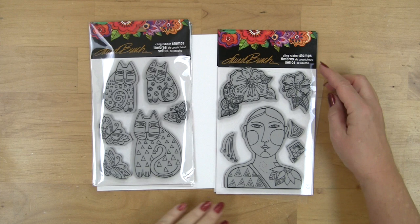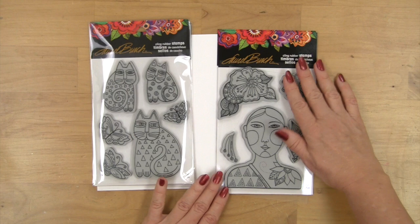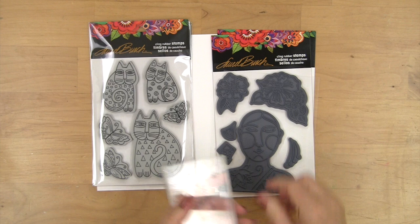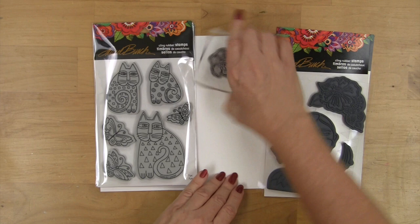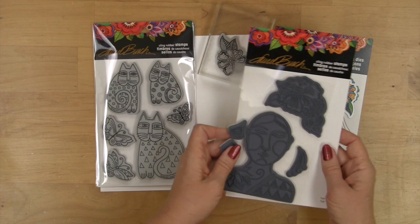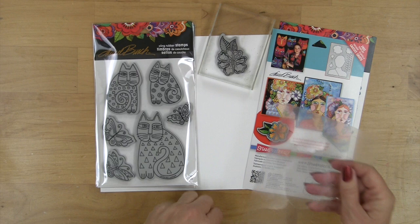We also have some wonderful cling rubber stamp sets with a whole group of images like the Blossoming Woman and the Indigo Cats. These are beautifully made cling rubber stamps and each of the pieces will simply press onto the block and you're ready to stamp. When you turn things over you'll see on the colorful insert on the back a lot of fun ways that you can create cards. The set also includes this clever stencil.